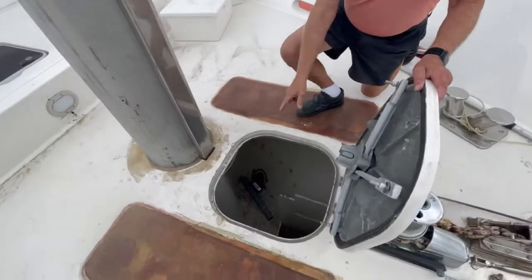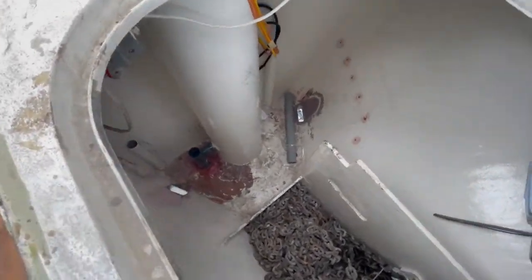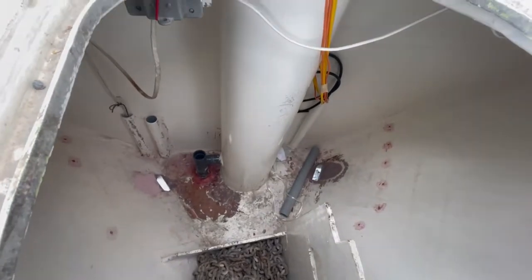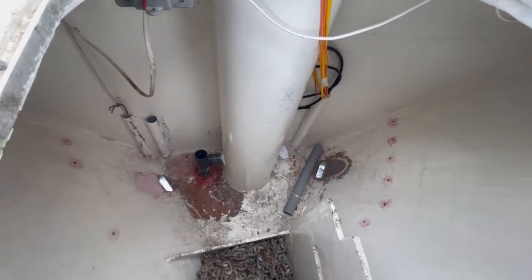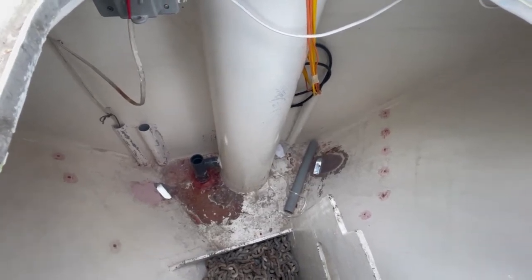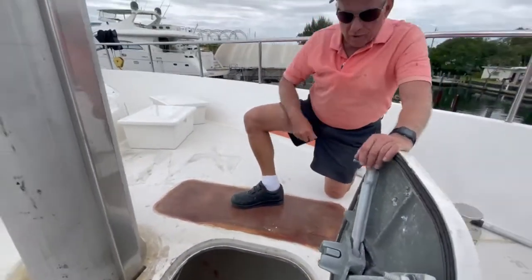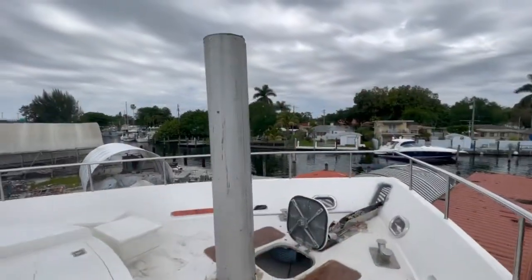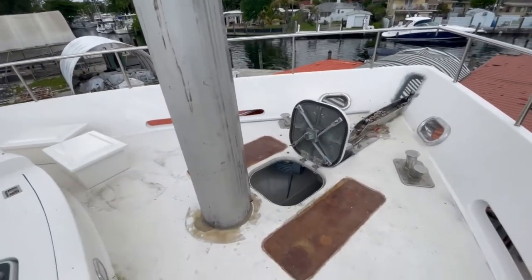If you look down below here, this is the anchor locker, where the conventional anchor chain is, fixed to the bow. And that's where the seawater is pumped into the sleeve. When we let it down, this is where the seawater exhausts, and it goes through that hole in the bow, which is part of the chain locker. Let's go down and have a look at where it comes out of the boat at the base.